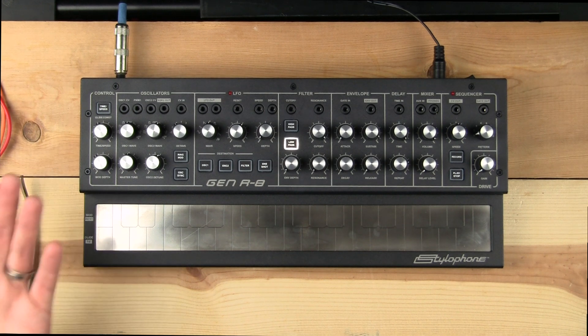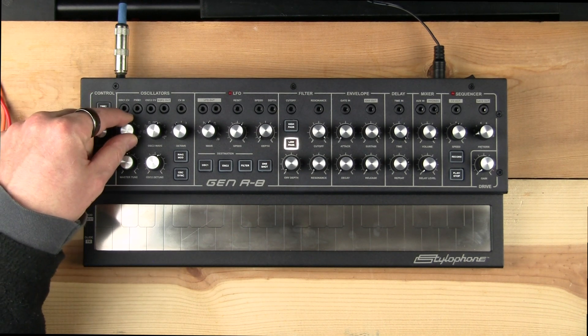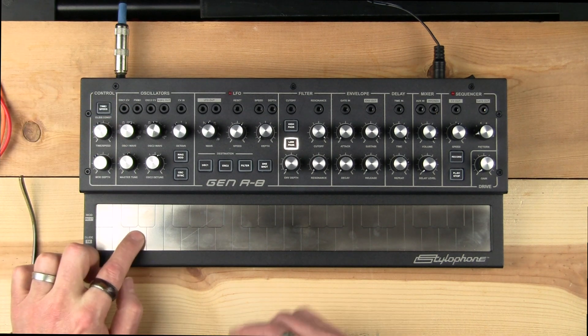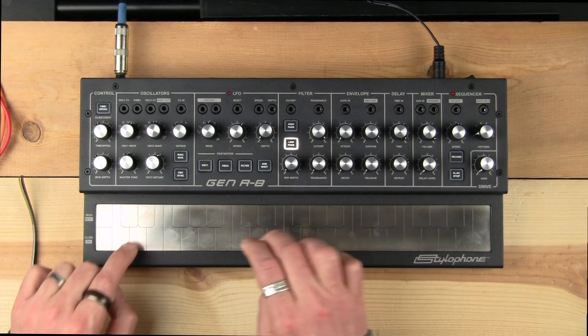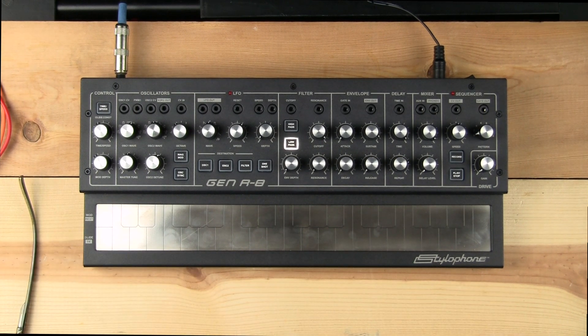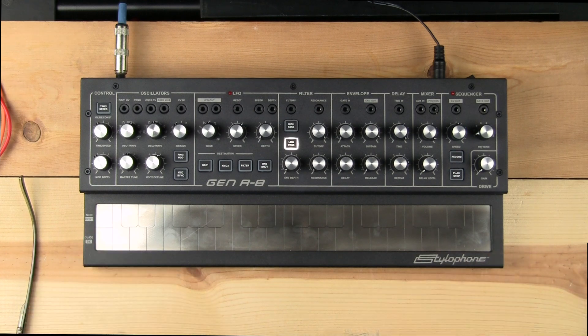So let's talk about the oscillators. On the Gen R8, there are two analog oscillators and a fair amount of functions. Diving right in, you can see oscillator one — you basically have to choose the wave that you want. You can turn both oscillators off. I'm going to choose the sawtooth wave.